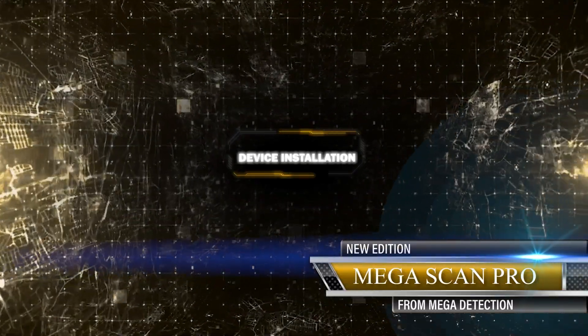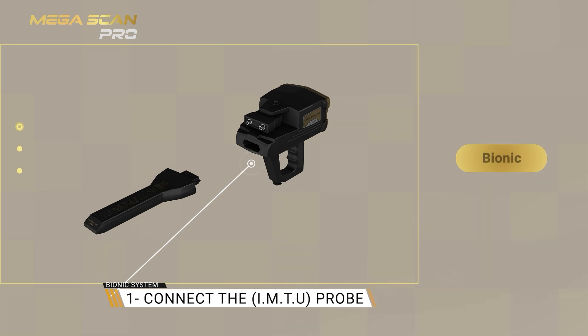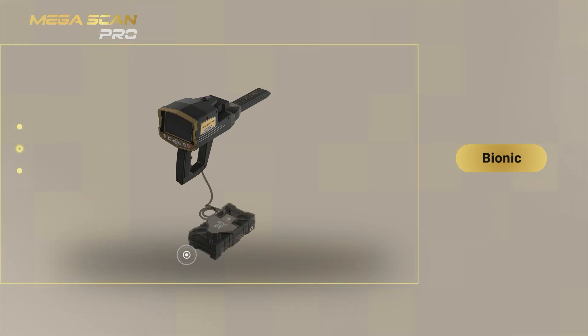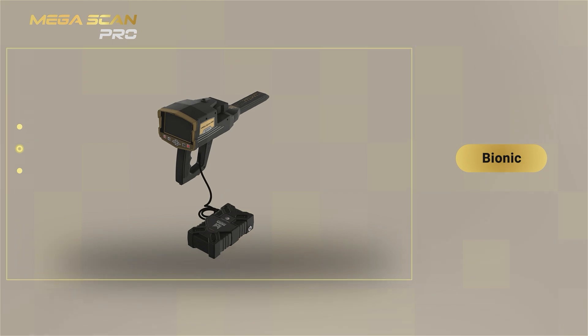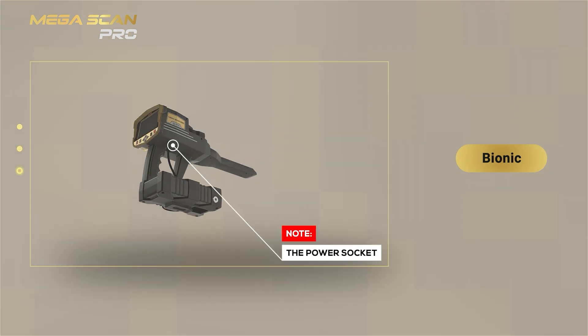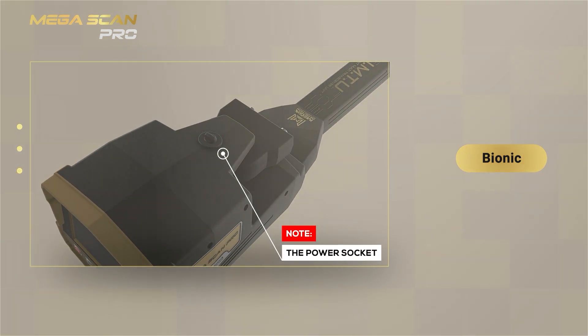Device Installation. 1. Connect the IMTU probe to the device. 2. Use the power socket on the bottom of the main unit to connect the battery. 3. Note: Ensure that the antenna unit is locked and closed so that the unit is stable during use.